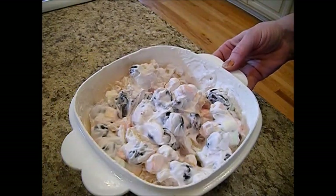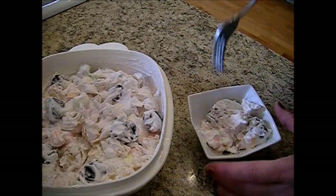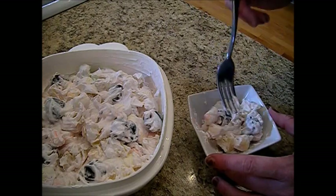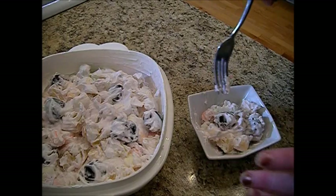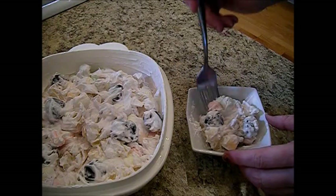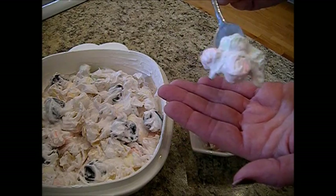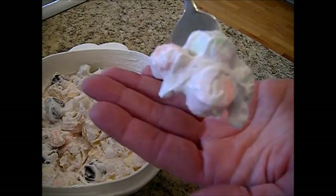That looks delicious. Now we're gonna taste test this. I just have a little bowl of it here — you can see the pink marshmallows, the pineapple, there's a cherry. You can do plums in here too. Just be sure and drain your fruit; never pitch the juice from your canned goods — it's still very good, you just don't want to put it in here. And here is that whipped topping, sugar, vanilla, and a little bit of sour cream. Isn't that beautiful?